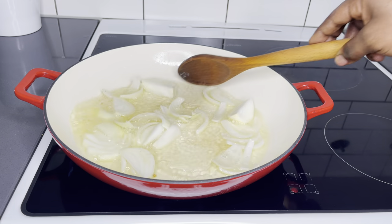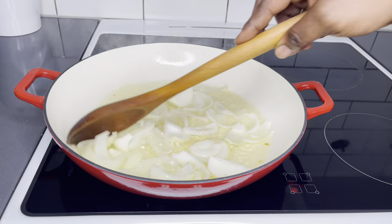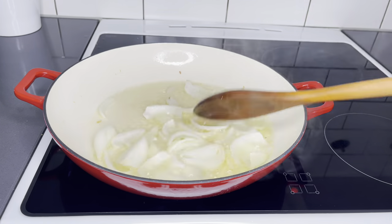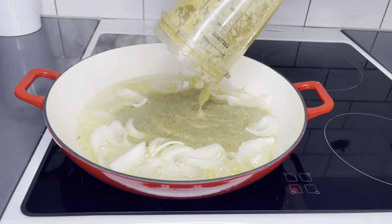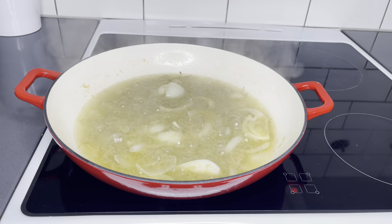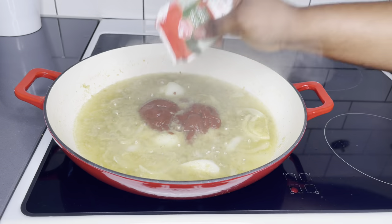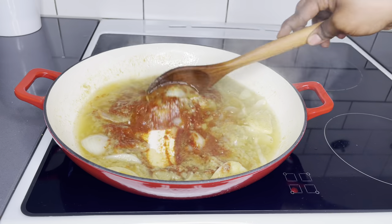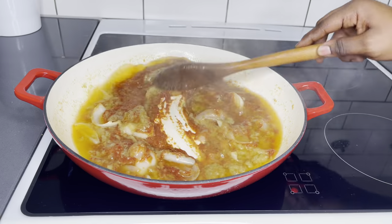Fry that for about two minutes as well, then add my tomato paste. I use about 200 grams of tomato paste. I'll add a teaspoon of curry powder and a teaspoon of sugar, then add my tomato paste.